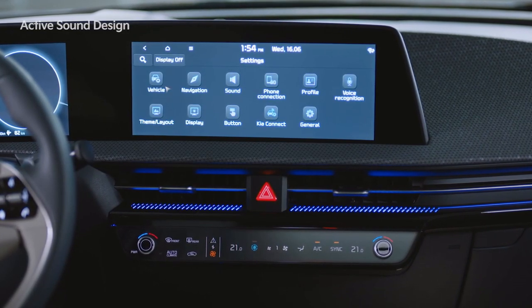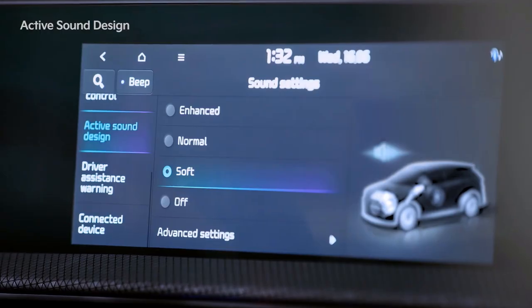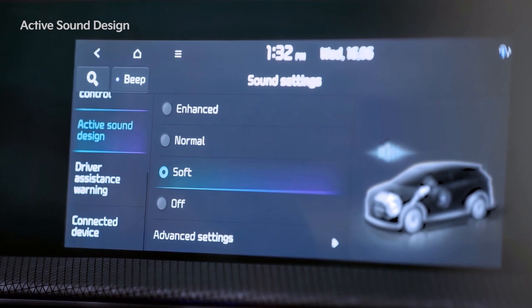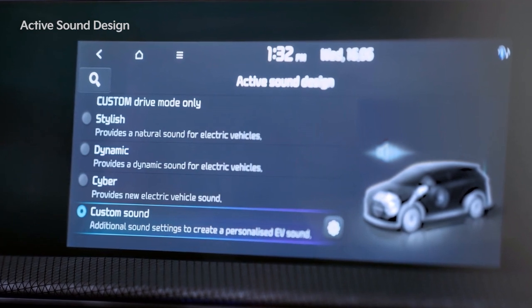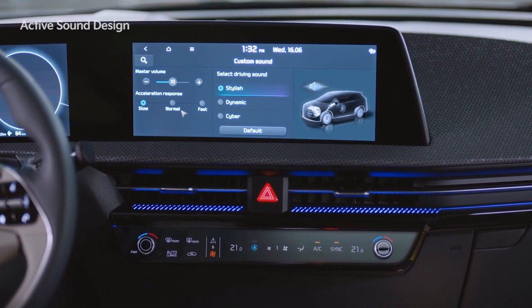When you go to Settings, Vehicle, and the Active Sound Design tab, you can adjust the volume to Enhanced, Normal, Soft, or Off. In the Advanced Settings tab, you can select between Stylish, Dynamic, or Cyber for the driving sound. In the Custom Sound tab, detailed volume and accelerator pedal response settings are available.